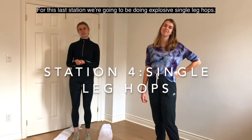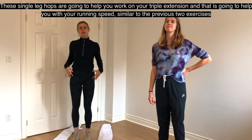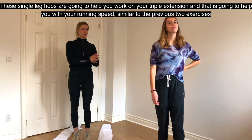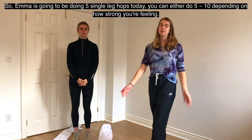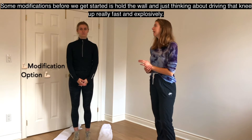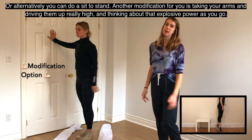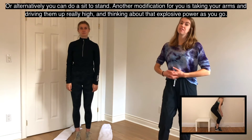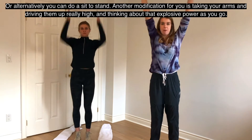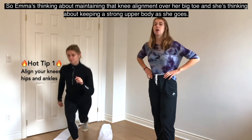For this last station, we're going to be doing explosive single leg hops. These help you work on triple extension, which improves your running speed similar to the previous exercises. Emma will do five single leg hops — you can do five to ten depending on how strong you're feeling. Modifications: hold the wall and drive the knee up fast and explosively, do a sit to stand, or drive your arms up really high thinking about that explosive power. Before starting, Emma is maintaining knee alignment over her big toe and keeping a strong upper body.